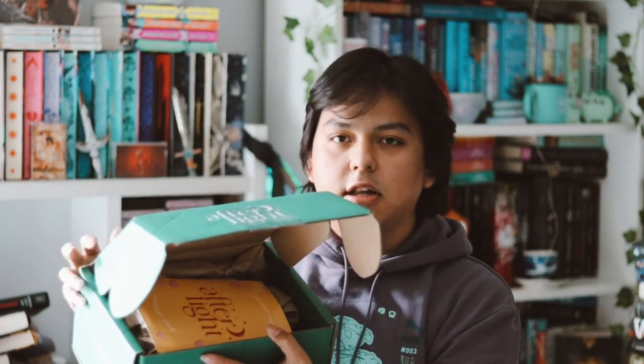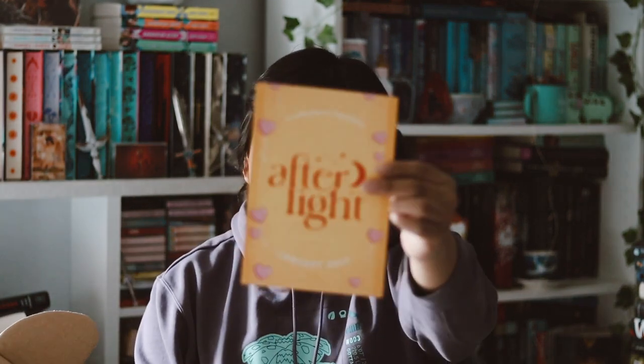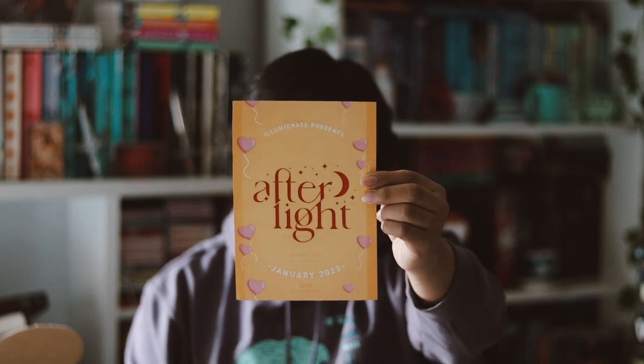They switched the color of these boxes — they're not green, which I really love. So here we have the spoiler card, and I really love their theme card. This one is very cute.